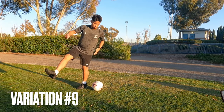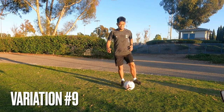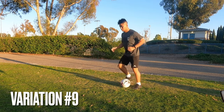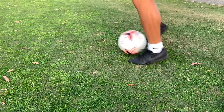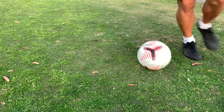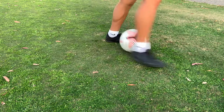Variation number nine is bell-bell step-over. Pretty simple. You do bells, step-over, bells, step-over, bells, step-over. This is what you should look like when you're in the rhythm. And here comes the slow-mo. One thing to focus on: the foot you're using to step over — you see how I'm making almost like a 180 turn. By doing this, you can catch it with the opposite foot. Other than that, pretty simple. Variation number nine — step-overs.